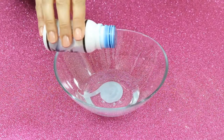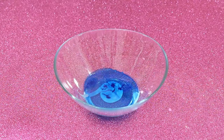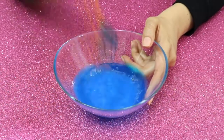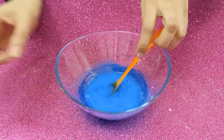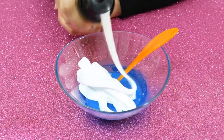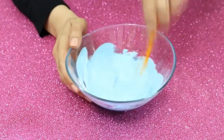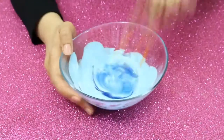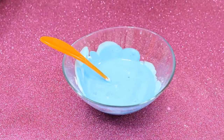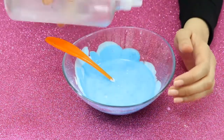Blue food coloring is added next. Shaving foam is coming in too. The mixture is waiting for the slime activator — I will use borax solution.